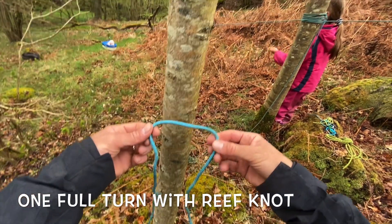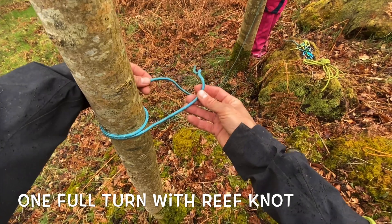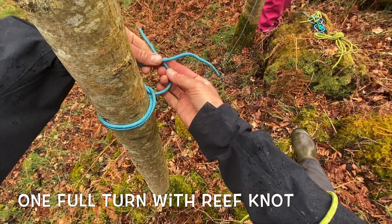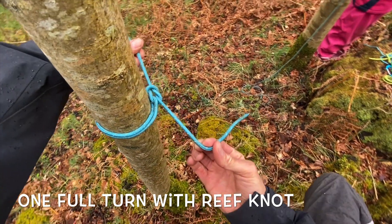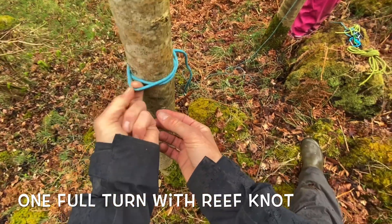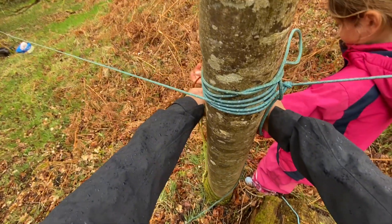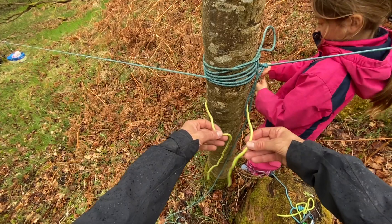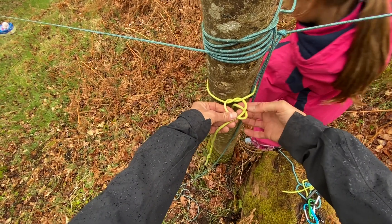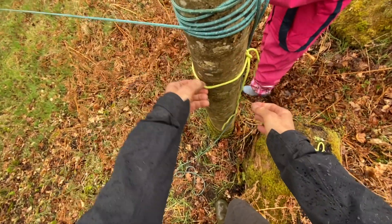We're going to tie this piece of blue string around the tree to use as an anchor. One full turn around the tree, and this time we're going to use a reef knot. Do you remember the rhyme? Right over left, tuck it under, pull. And it makes that really pretty interlocking horseshoe shape — that's a nice easy knot that will do for us. I've got just enough reach to tuck my carabiner through here for an anchor. Meanwhile I need to tie another anchor around this tree with yellow string. We'll do the reef knot again: right over left, tuck it under, pull; left over right, tuck that under and through, and pull. And there's our interlocking horseshoes again — anchor ready.